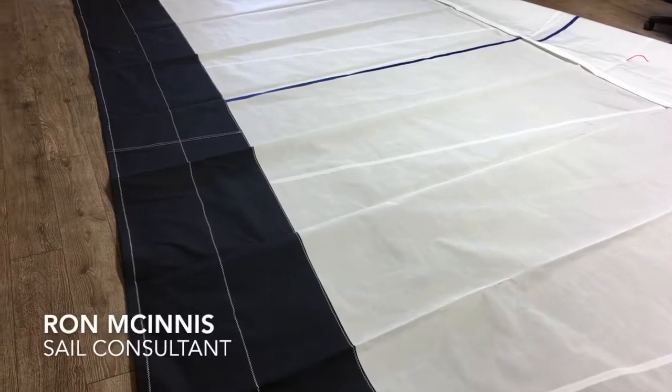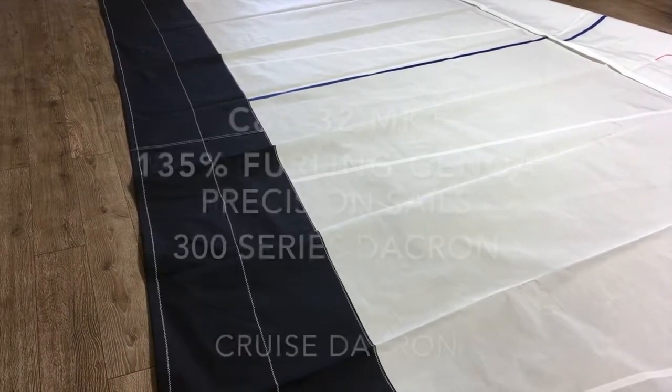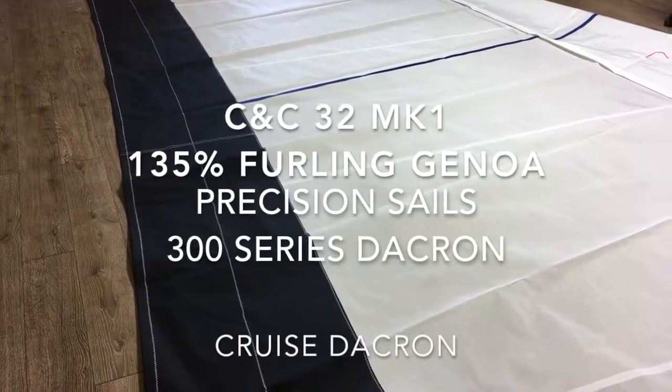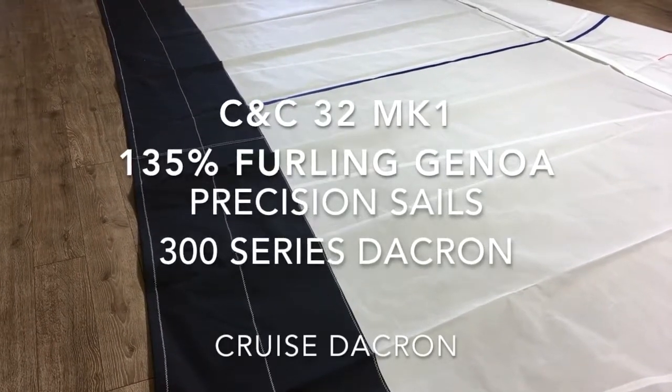Good afternoon everyone, Ron here at Precision Sail Loft doing a walk around of a really nice headsail. This is a 135% Genoa, a furling headsail for a CNC 32 MK1.